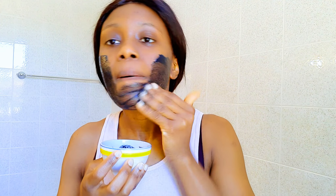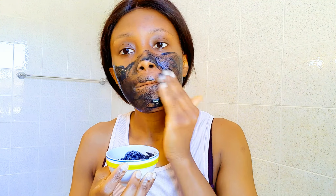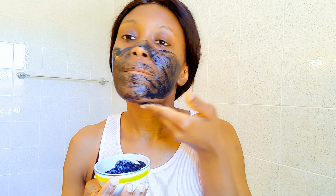Activated charcoal does a better job on the most sensitive parts of your skin. Since the face is very sensitive compared to other parts of the body, it requires finer grains when it comes to exfoliation.